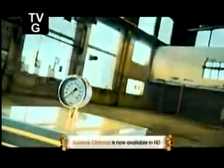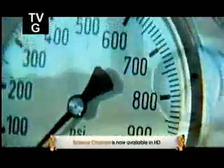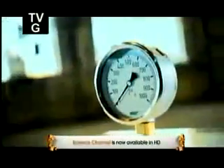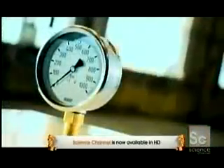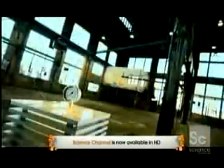Life without pressure gauges would be pretty rough. Figuring out everyday things like oil pressure, air pressure, and blood pressure would be almost impossible. Without pressure gauges, we'd even have trouble taking a proper shower because getting the correct water pressure in our homes would be a hit-and-miss affair.